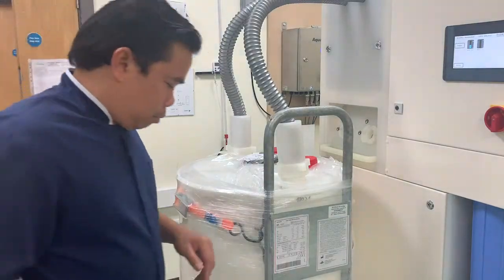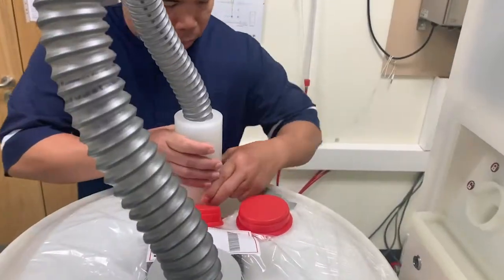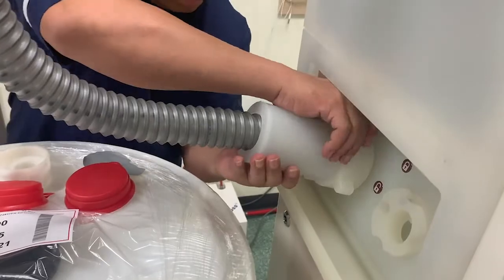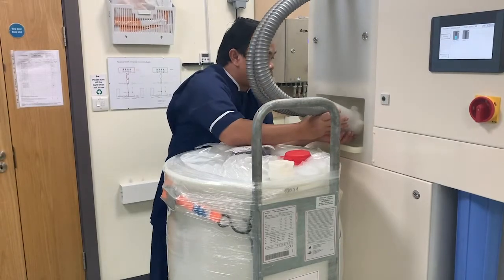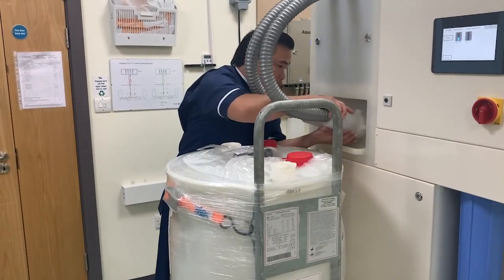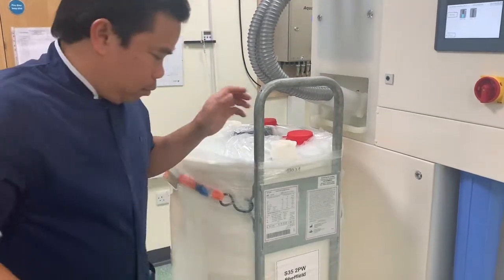Once the mixing process is complete, we can disconnect the empty Ecomix cart from the system. It's as easy as unclipping the hoses and reattaching them to the Ecomix revolution system. The Ecomix revolution can now begin the rinsing process. We then simply refit the caps and move the empty Ecomix cart ready for collection to be refilled.